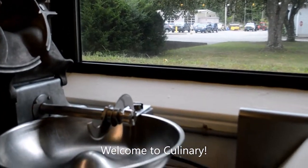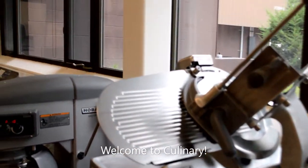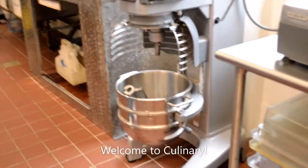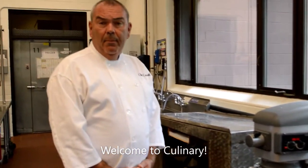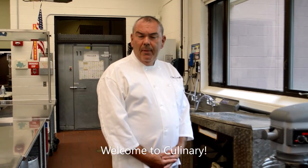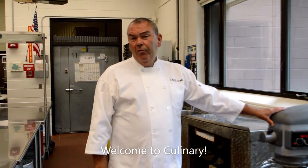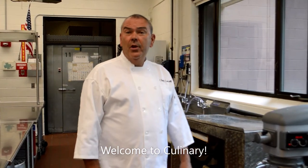This is a floor mixer. It is a brand new piece of equipment — we haven't used it yet. We got it this summer and you'll be among the first people to use it. We make mashed potatoes, brownies — anything you can mix in your KitchenAid at home, we can do a hundred times right here. This is an industry piece of equipment that will get you ready for an industry-equivalent education.